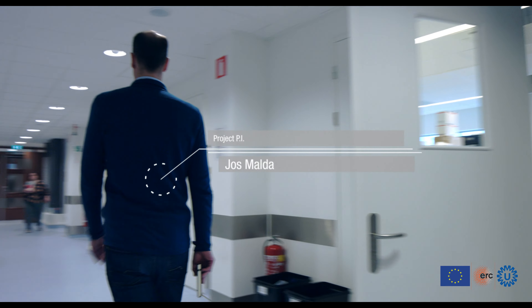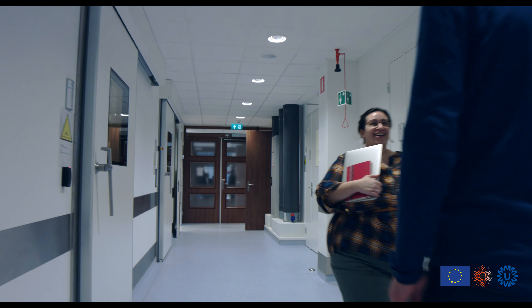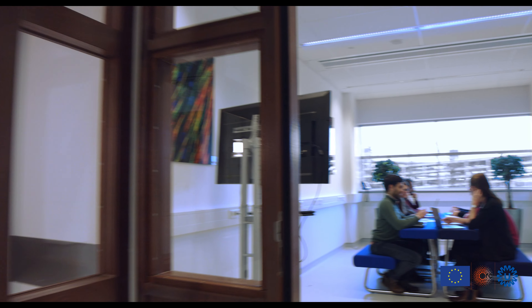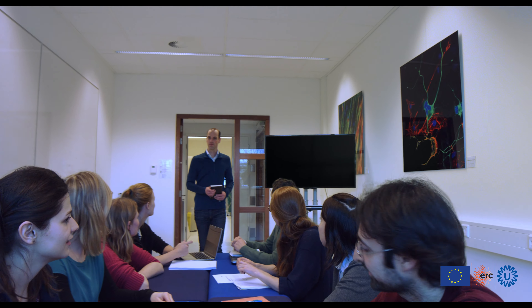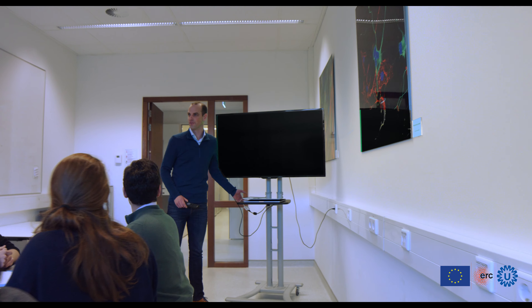In 3D Joints, we aim to print in the lab large living joint structures comprising articular cartilage and bone, to create a new treatment for patients at risk of developing degenerative cartilage diseases and knee joint osteoarthritis. Biofabrication is the technology that enables us to recreate the native architecture and anatomy of these tissues.